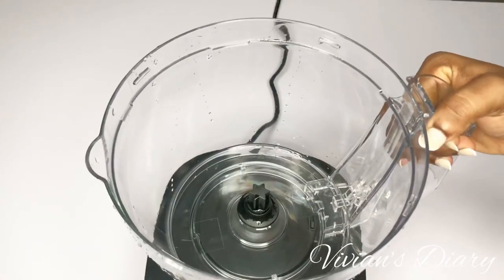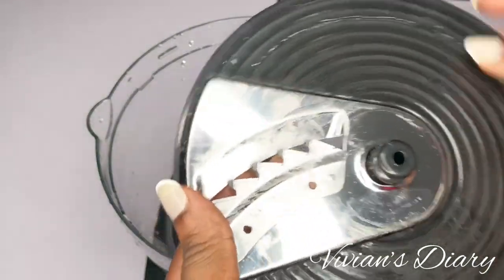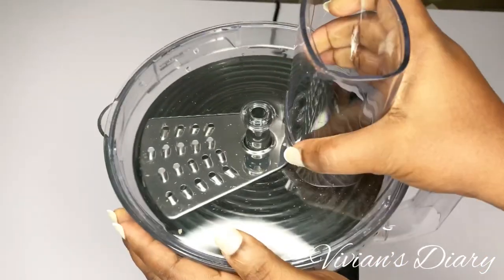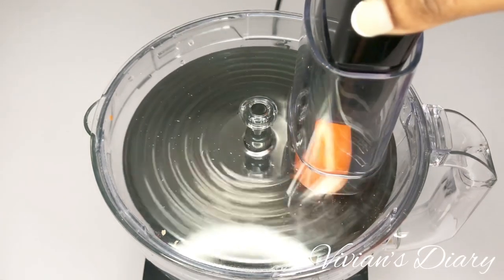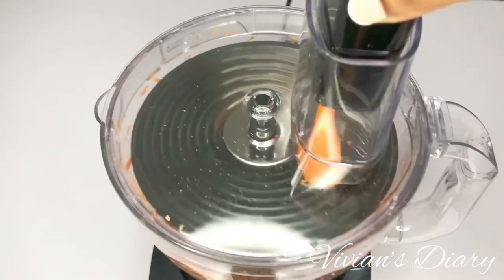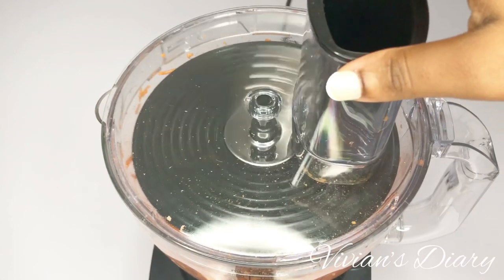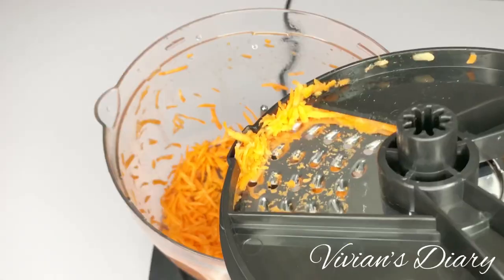We replace with the grating blade again and try out some carrots. Place the carrot in, use the pusher to push it, turn on the motor, and it starts grating. For people making salads, manual grating can mean grating your skin or ruining your nails. This is very easy, very easy to handle — clean, neat, fast, simple, and easy.